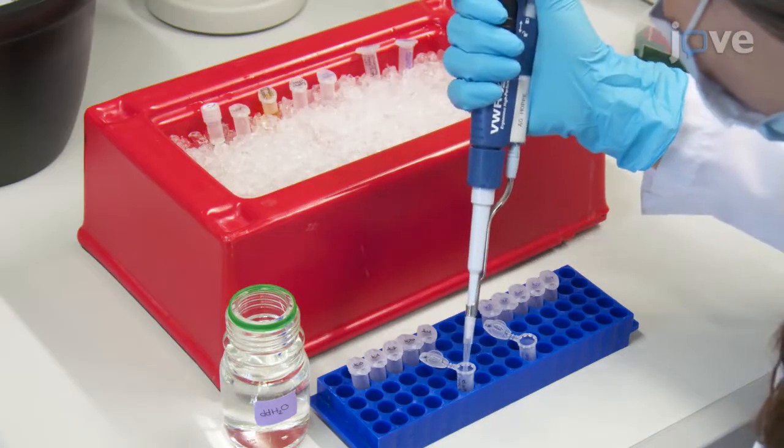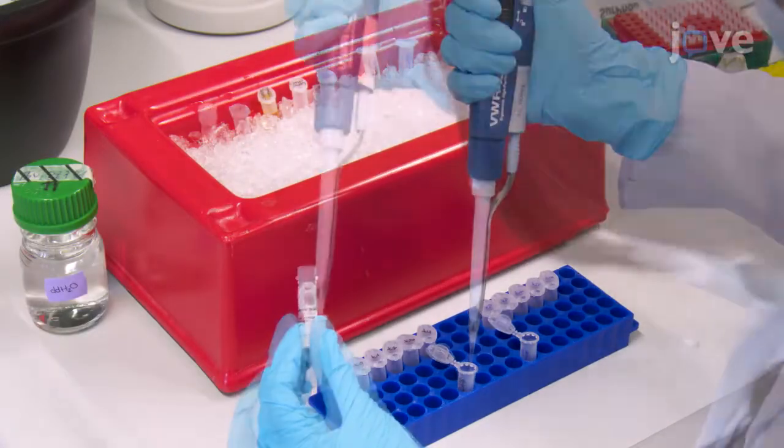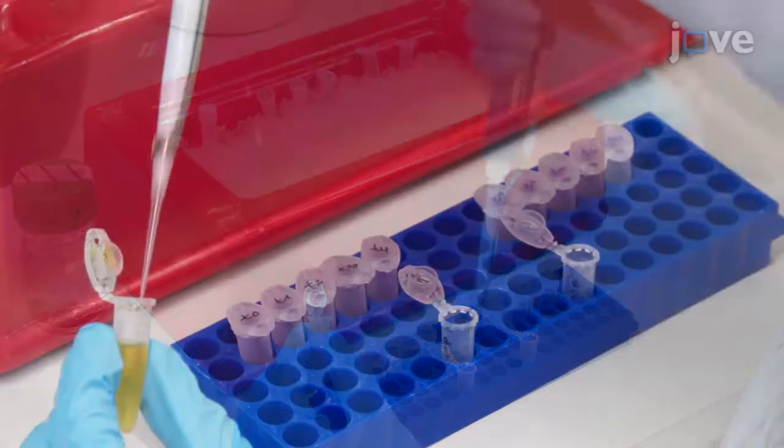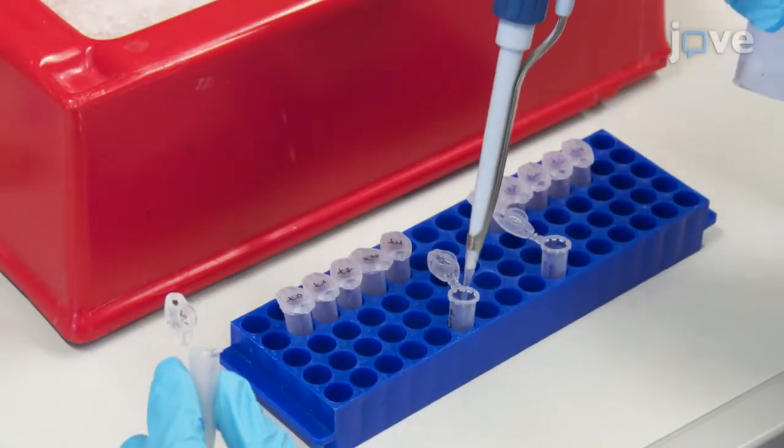When using the lysine discharge technique for the first time, it is important to optimize assay parameters such as enzyme concentrations to identify the ideal discharge conditions for the E3 ligase of choice.